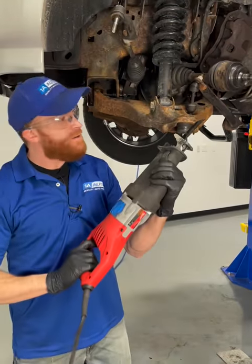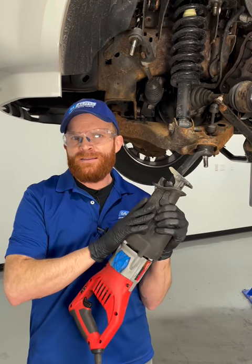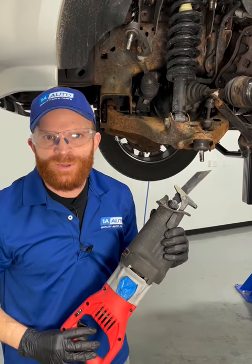Now if none of that works you can try using something that looks like this. Of course if you go with something that looks like this you're going to end up ruining those bolts, so you're going to have to go ahead and replace them.